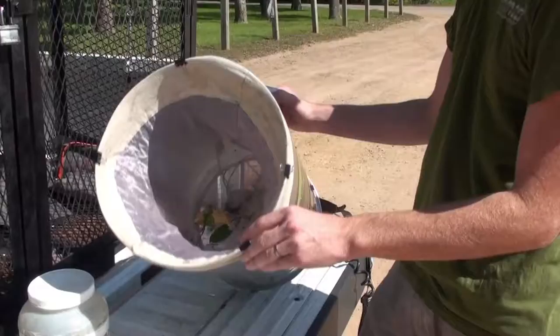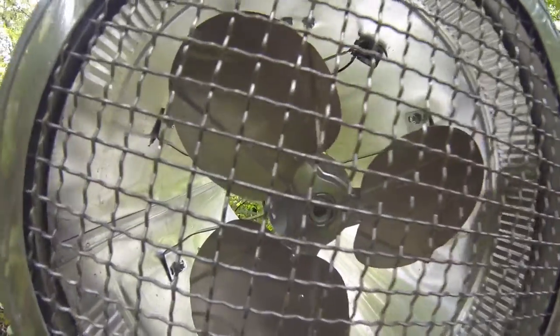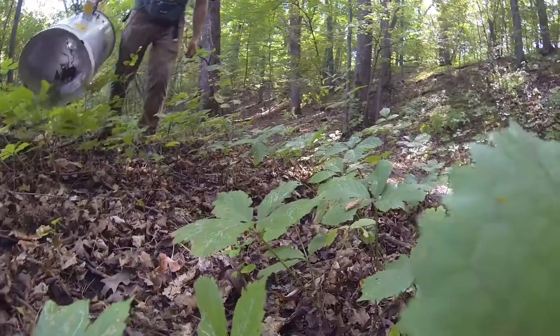The Succ-O-Matic works by drawing a strong current of air through a net affixed to the front end of an aluminum cylinder. A 12-volt motor turns a fan that creates the air current, sucking air in through the front and blowing it out the back end. Insects, leaves, and other light items are pulled into the net by the air current.